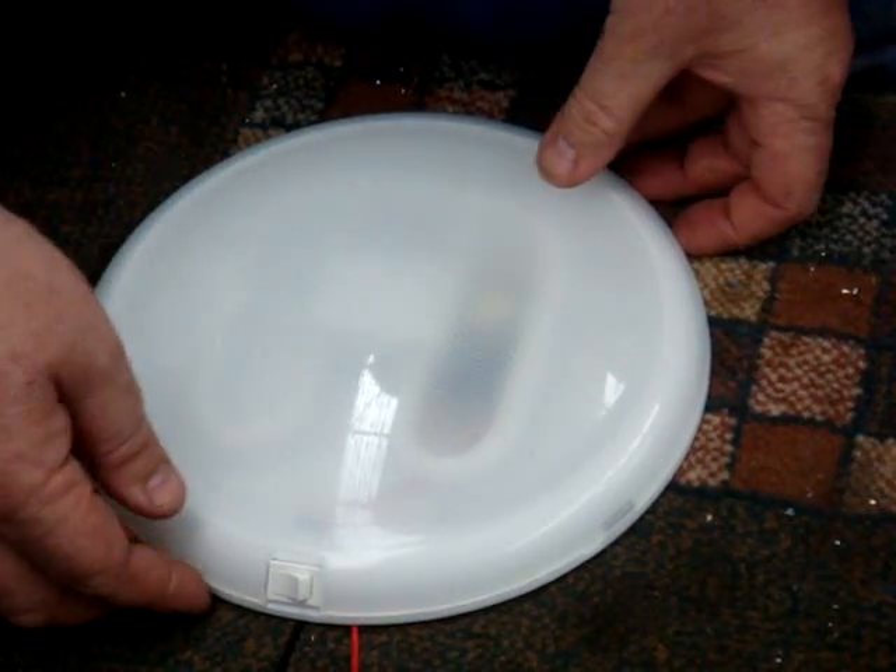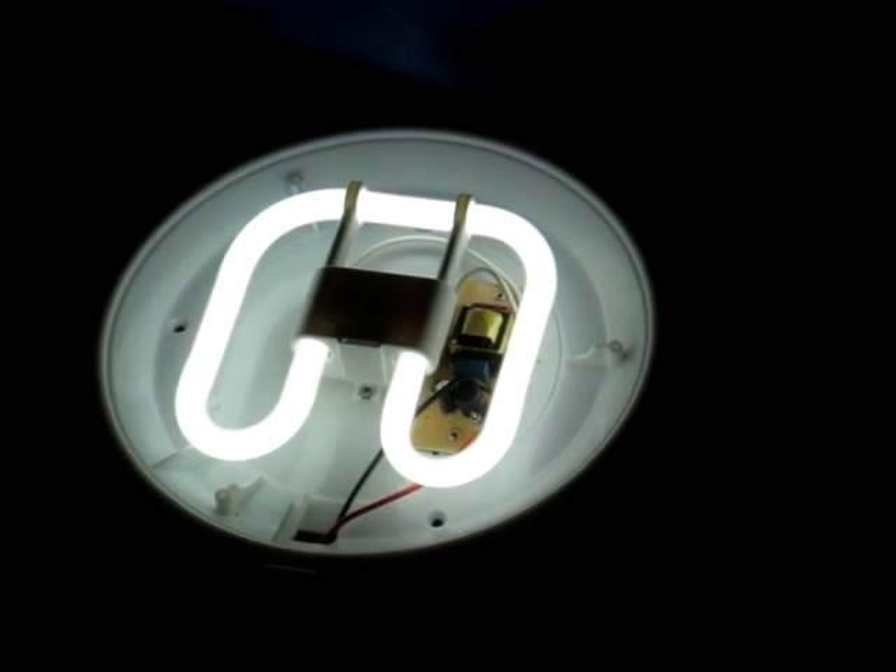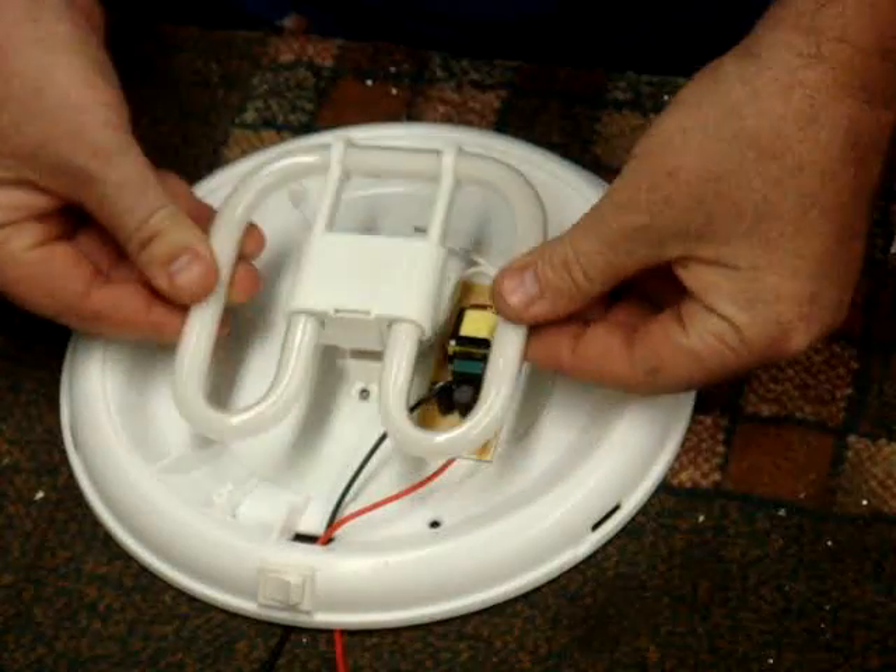Today we're going to show you how easy it is to convert to our new LED light in place of the 2D fluorescent tube. As you can see, that's the standard 2D fluorescent tube there. Very simple — disconnect your two wires and remove the existing tube.